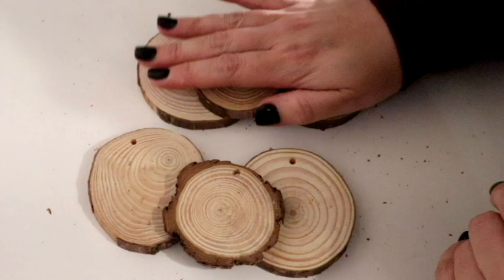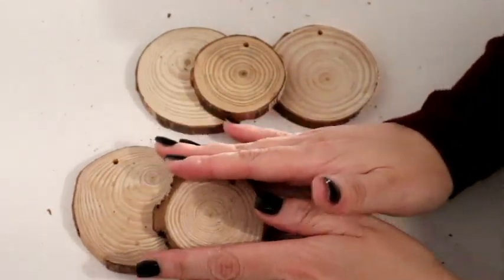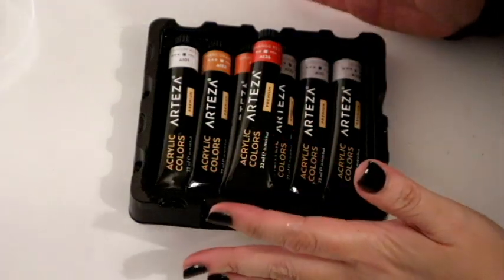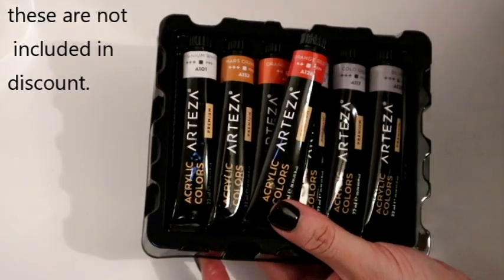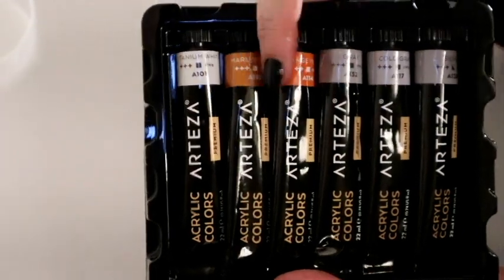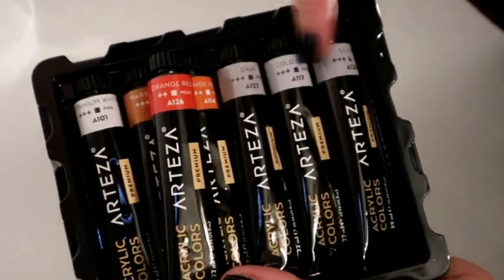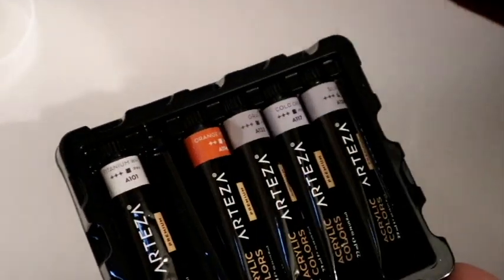I'm going to paint one set in traditional orange and then paint a set for my hallway in white and silvers — kind of muted tones. I'm going to use acrylic paint, of course you can use any medium you want. I'm actually just going to use the paints Arteza sent me: we've got white, some oranges, orange-red, and then grays and silvers for the muted tones. We're going to start with the traditional oranges.